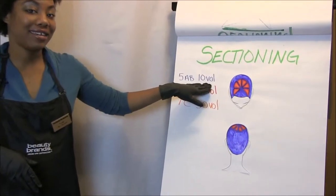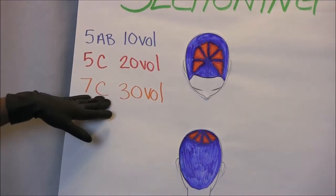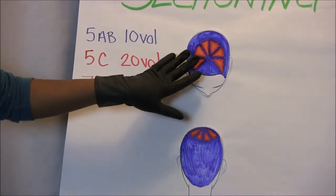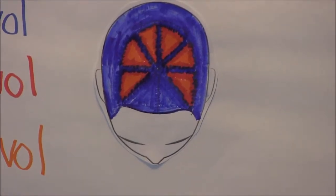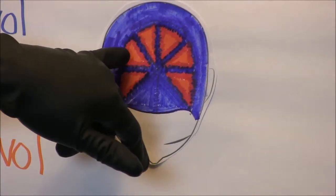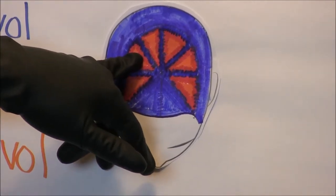We're going to have 5AB with 10 volume, 5C with 20 volume, and 7C with 30 volume. I've color coded the diagram just for you. The 5AB is going to be everything below the parietal ridge. Notice the sectioning is the same from the Peplum Punk that Tiffany just rocked out. You can see the 5C in the interior and the 7C further in the interior, and we're going to blur this together.